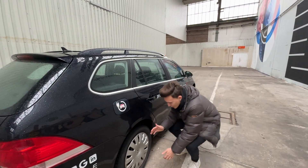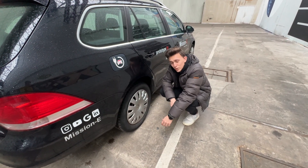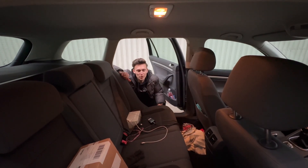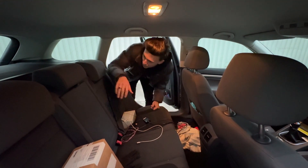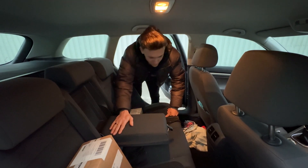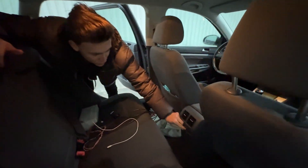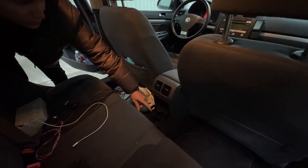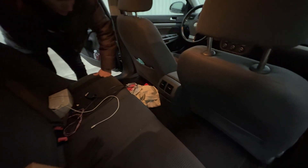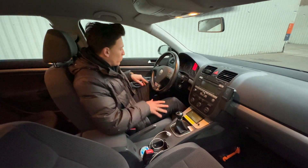Here we have some very nice hood caps — these are the most expensive options on this car. Now we are in the interior of the Volkswagen Golf and as you can see it is just a normal Golf. Right here we have a very nice armrest, which is a nice option. We also have very cool cup holders right here — it extends out and you can put two cups in there.